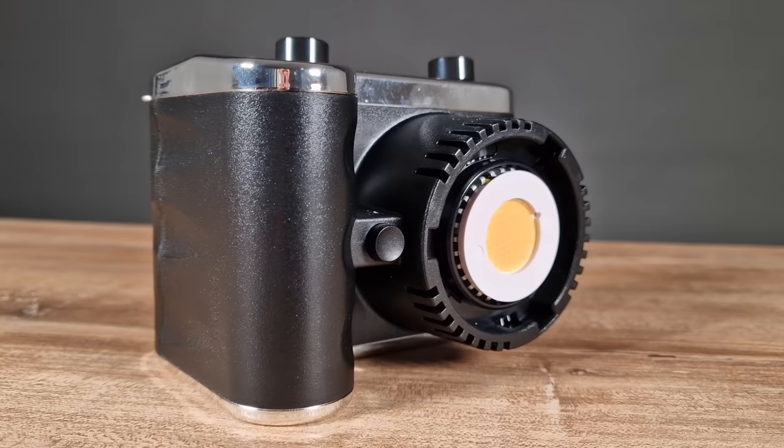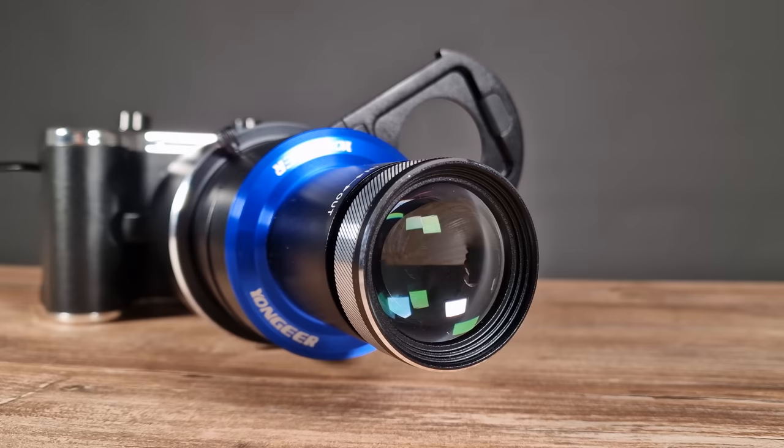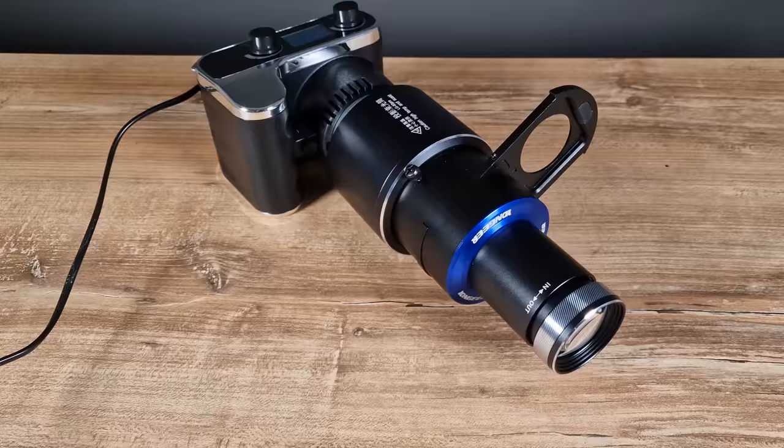Hello everyone and welcome back to another video. Today we have the Digital Photo FS100S 100BAT B-Color COB Monolight with projection lens for review. Digital Photo has announced their new FS100S B-Color COB LED light. It's an interesting, if slightly odd-looking LED light in the fact that it seems to be emulating the look of somewhat large mirrorless cameras.